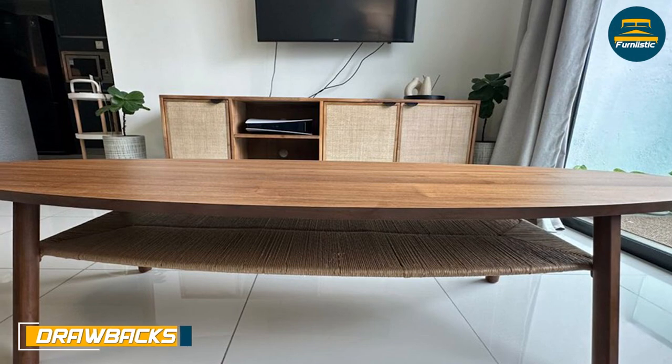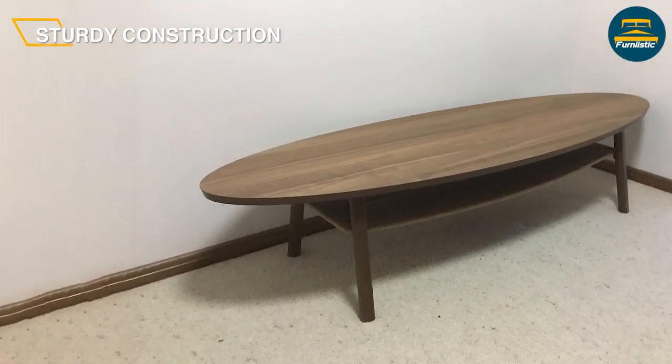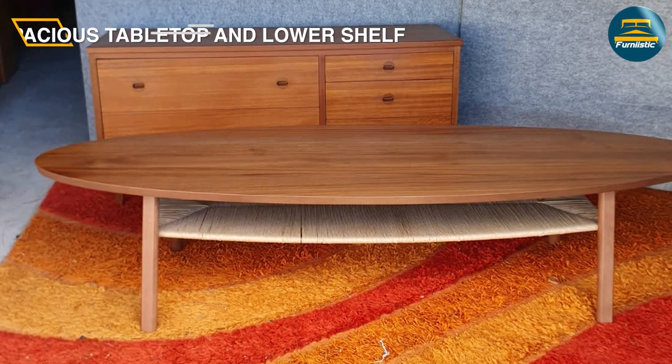One potential drawback of the Ikea Stockholm coffee table is that it's a bit heavy, weighing in at around 46 lbs. While this isn't necessarily a problem once the table is in place, it may make it difficult to move around or reposition in your living space.